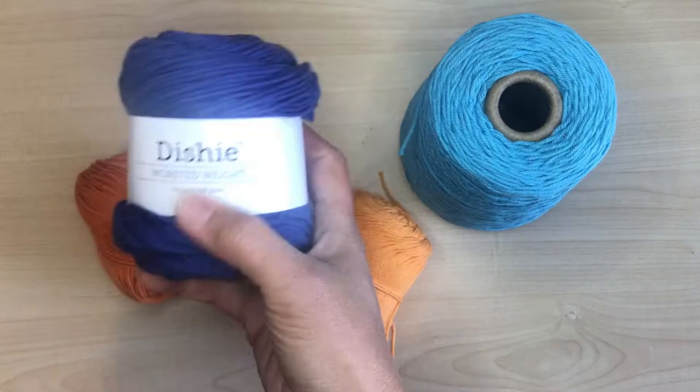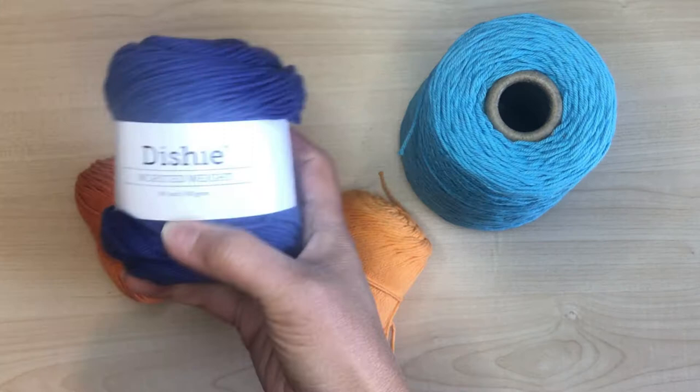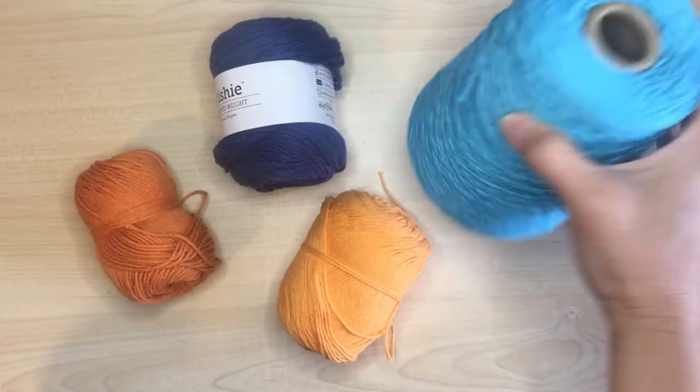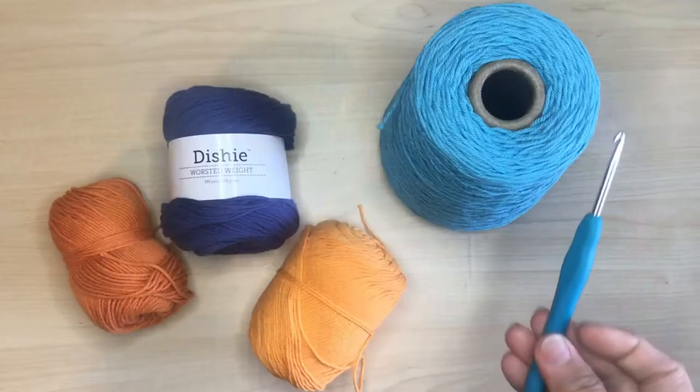With potholders we have to use cotton yarn. I'm using Dishy Cotton Yarn, exclusively sold at WeCrochet.com. A skein is 190 yards and some colors are sold in cones. We'll be using a four millimeter crochet hook.